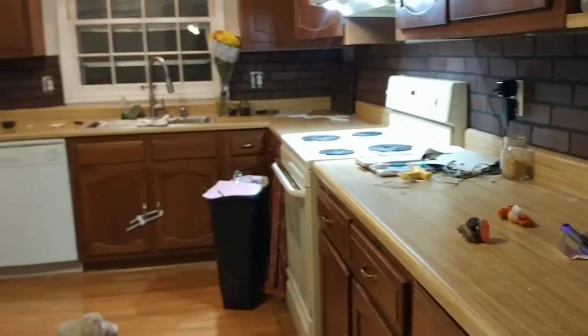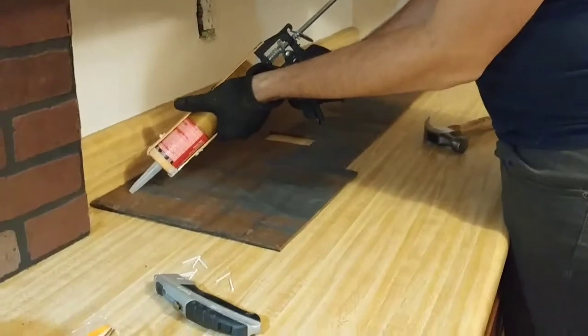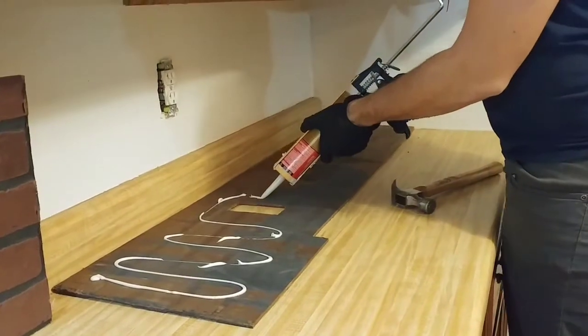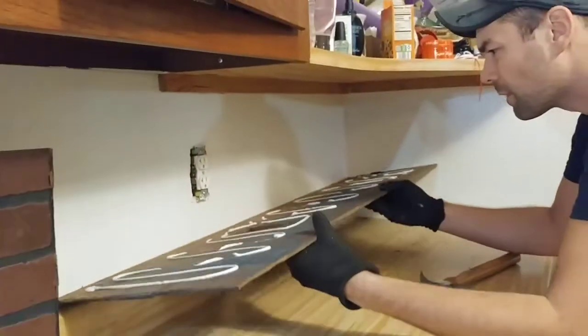Here's what the wall looked like once we got all the panels cut and placed. After we placed them, we adhered them to the wall with liquid nails and then went in through some of the grout lines and nailed them onto the wall so they would really stay on there.